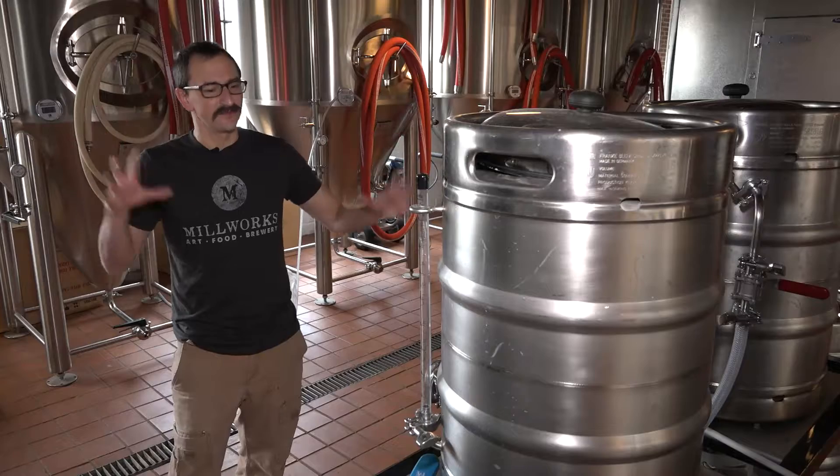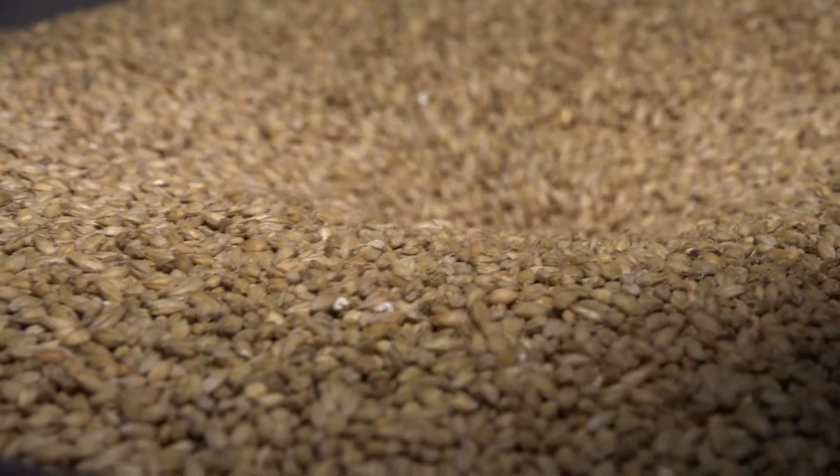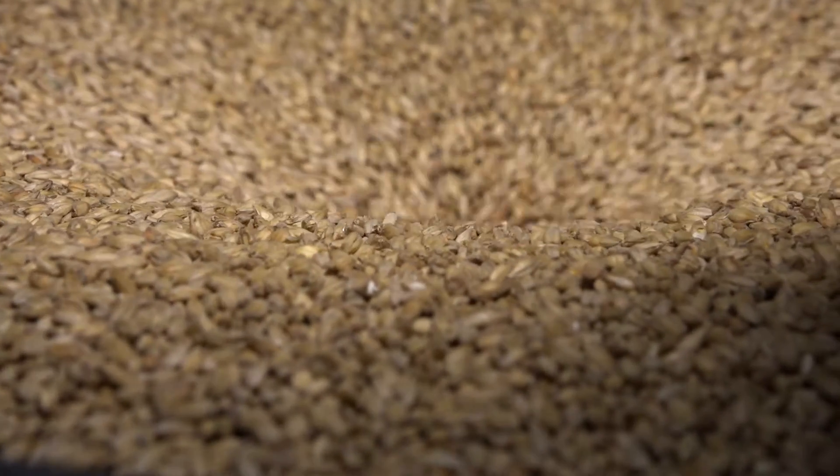I love the fact of just being able to play with ingredients. The malt's going into the mill. There are two rollers in there — it's going to crack the grain open.